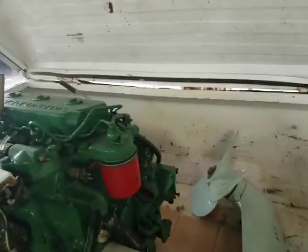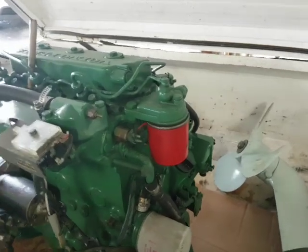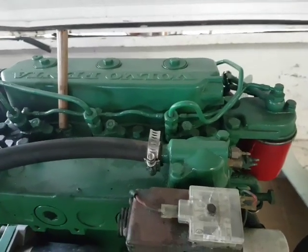I've got the 2003 Pentadiesel over here. You will see three injectors, so we've got three pistons.